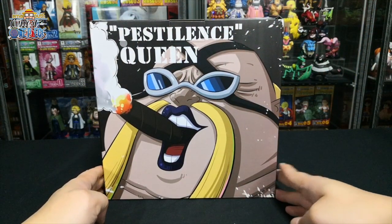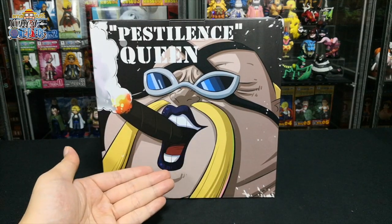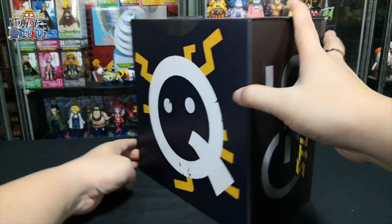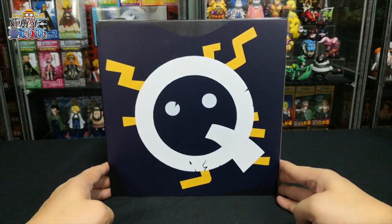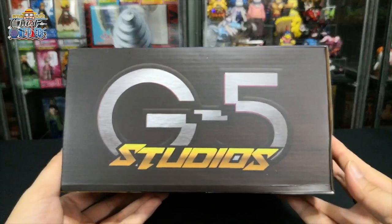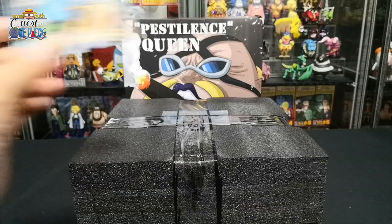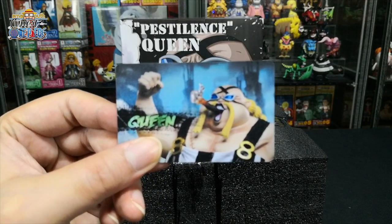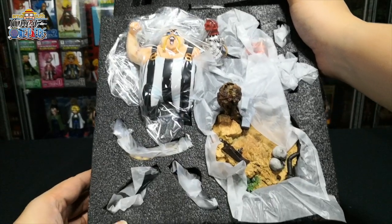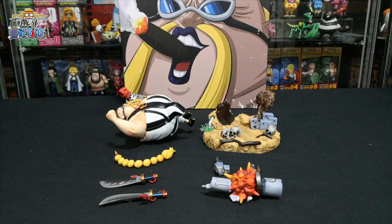Next up we have Queen. This is the front design with a close-up of Queen's face, and here it says Pestilence Queen. This is the back design, top design, left side, and lastly the right side. This figurine also comes with a card — the front and back design. There are eight parts for the Queen figurine.